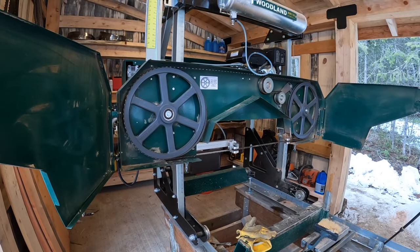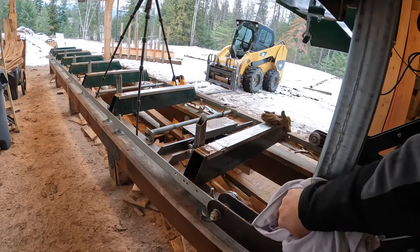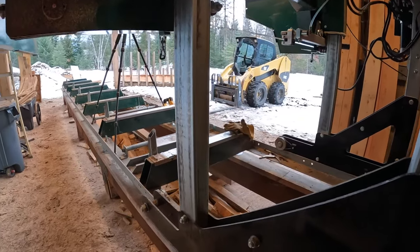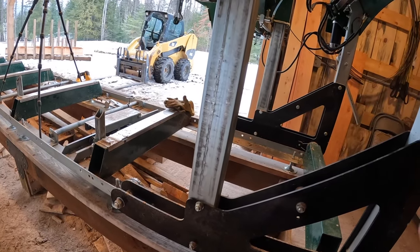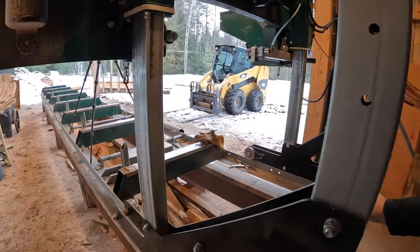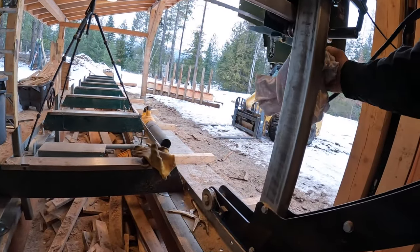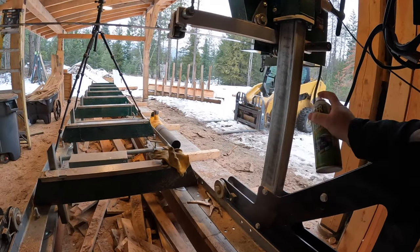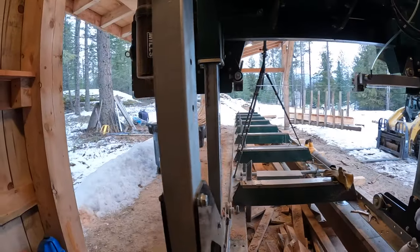The blade's ready to go. I've got a couple other little maintenance issues to check out. These arms that the saw rides up and down on - you can make that run a little more efficiently with just some silicone. I just hit those on every side. I'll do the same to this one - kind of clean up all the gunk and then buff that out with my rag.